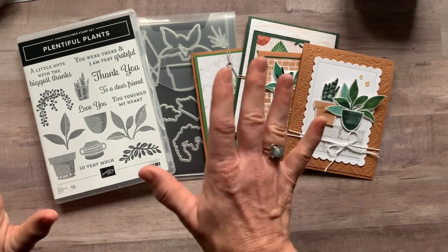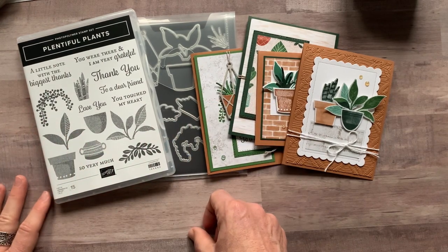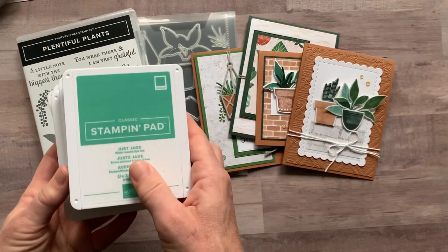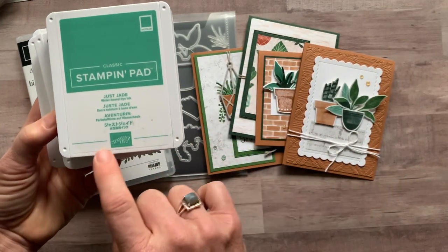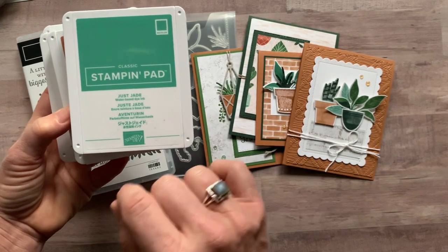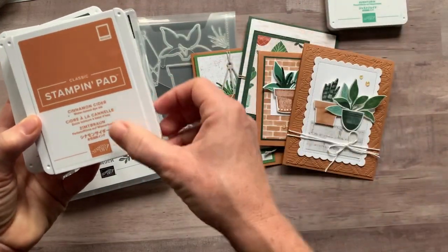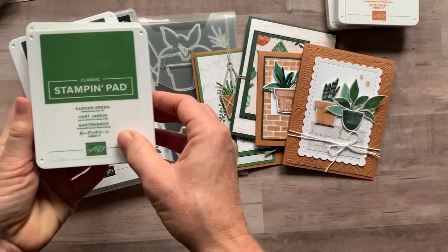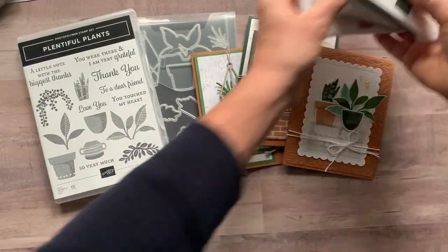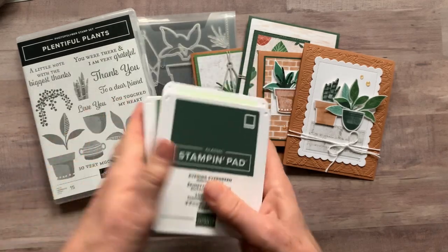RSVPs are due by Thursday, December 23rd. These kits will ship out no later than January 5th. Here are the ink pad colors you'll need to complete your stamping — and honestly, if you don't have every single one, you could substitute a different green if needed. We used Just Jade, Cinnamon Cider, Garden Green, Soft Seafoam, and Evening Evergreen — a beautiful, very natural green color palette.